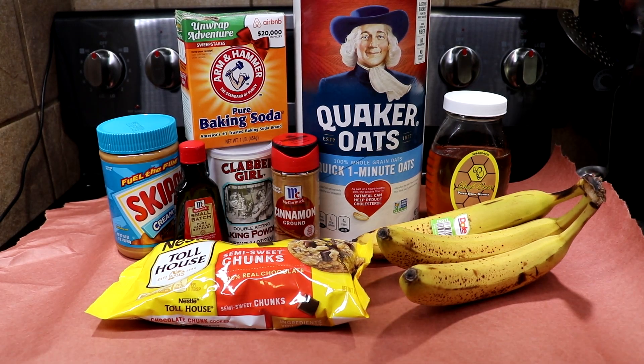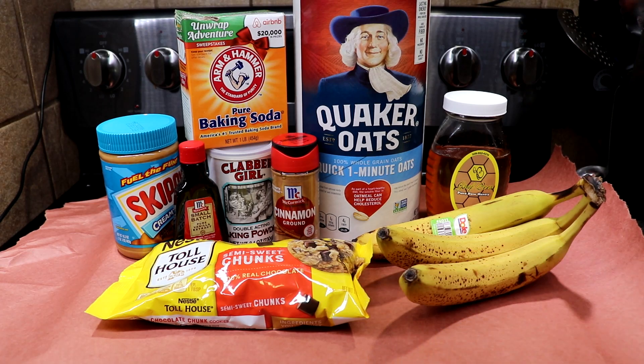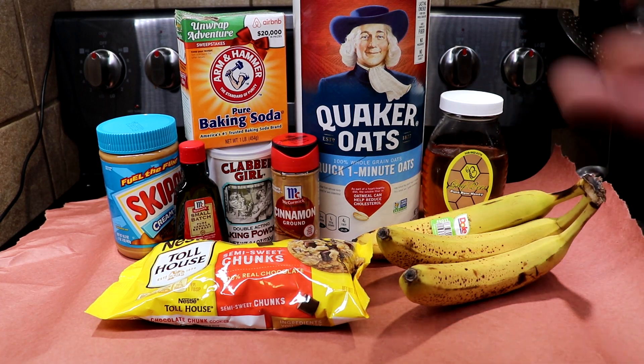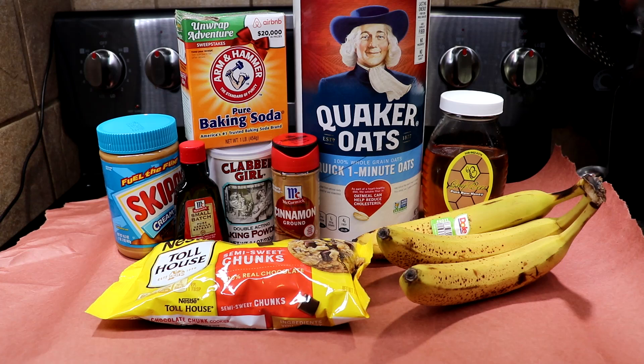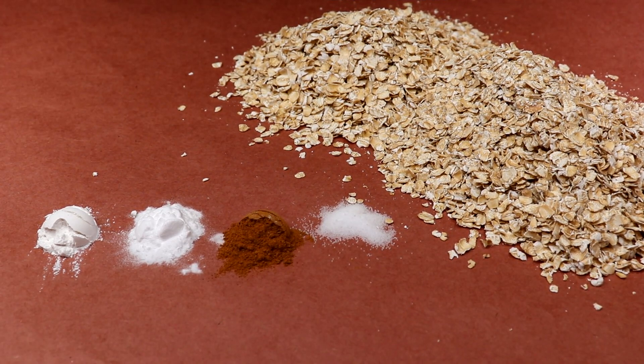Welcome back to Cooking with Cork and Stuff. Today we're doing some quickie banana cookies with some delicious semi-sweet chocolate chunks, Grappy's honey, oats, cinnamon, vanilla, and peanut butter. We'll go through the ingredients next.